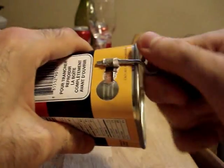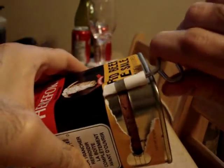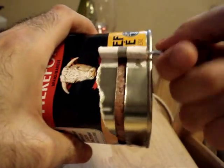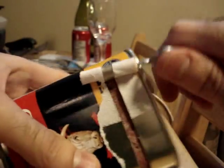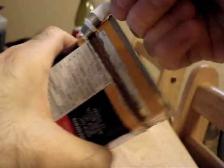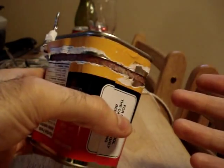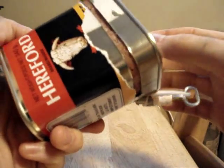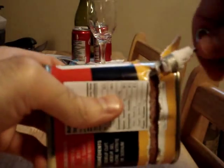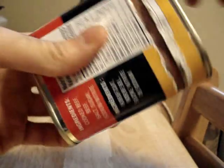We're going to keep going and you can see that it's tearing the label as it goes, which is kind of unattractive, but I guess it's just part of the most efficient, easiest way to design things. We're almost all the way around now. Now you guys know that it looks like it's going to be easy to open it up, but near the end there are problems that arise. So here I'm just going to finish this off.